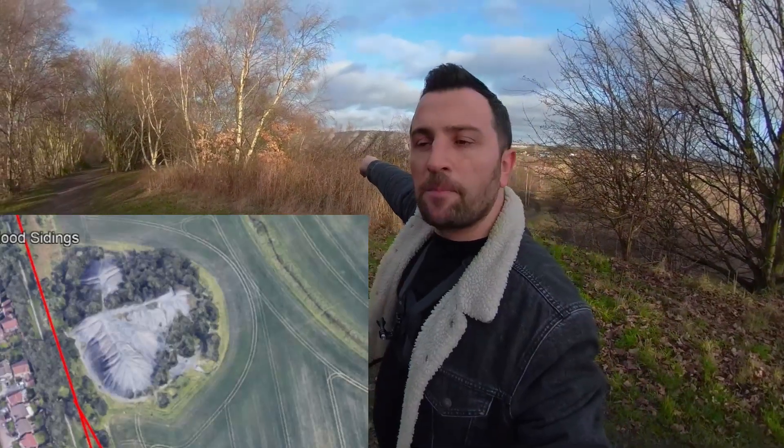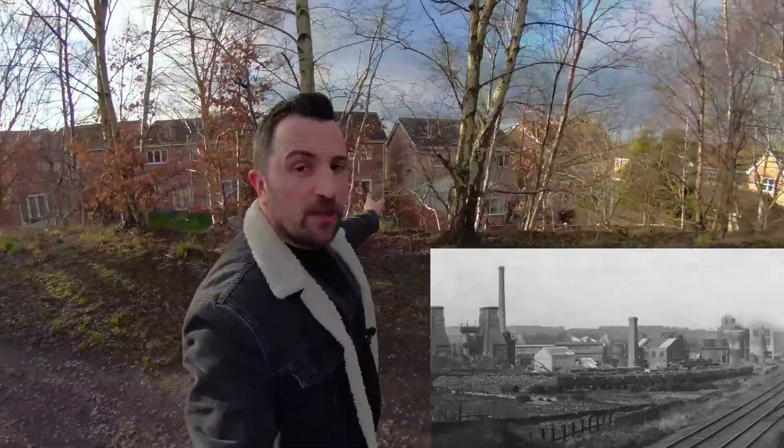The next thing we're coming up to is this giant spoil heap right there — a giant spoil heap left over from the Robin Hood Colliery which was just to my left. The huge coke ovens were right to my left just here where these houses are now — a brand new housing estate. I wonder if they know they're built on giant mine workings and coke ovens. Just a bit further down on the left was the actual colliery itself, but I'll cover the New Market line and the Robin Hood Colliery sections on future videos.